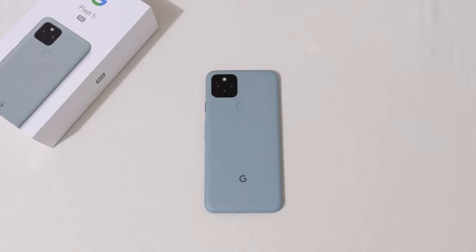The phone has 8 gigabytes of RAM with 128 gigabytes of storage and no SD card slot. For the camera, we have a dual camera setup: a 12.2 megapixel wide-angle camera with f/1.7 aperture and optical image stabilization, and a 16 megapixel f/2.2 ultra-wide at 107 degrees. It records 4K at 30 or 60 frames per second, and 1080p at 30 or 60 frames. The selfie camera is an 8 megapixel wide lens with f/2.0 aperture, recording at 1080p 30fps.